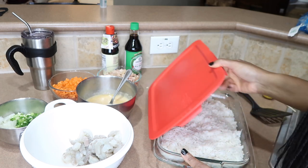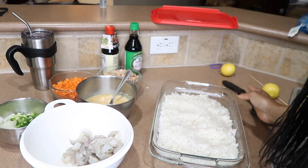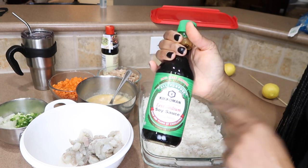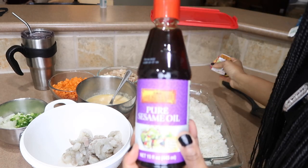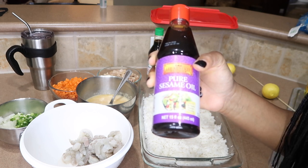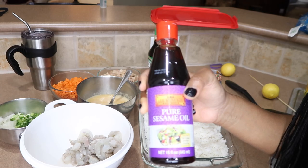Bobby made the rice a couple days ago and we let it cool off. This is basmati rice — we have a ton of it. We have low sodium soy sauce, and one of the key features of Asian cooking is sesame oil. Sesame oil ties everything together and you'll find it in a lot of Asian dishes.